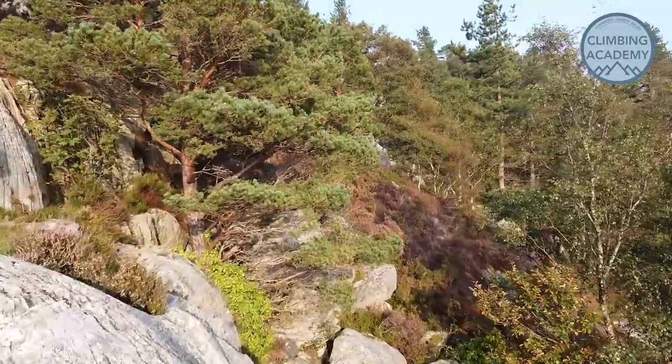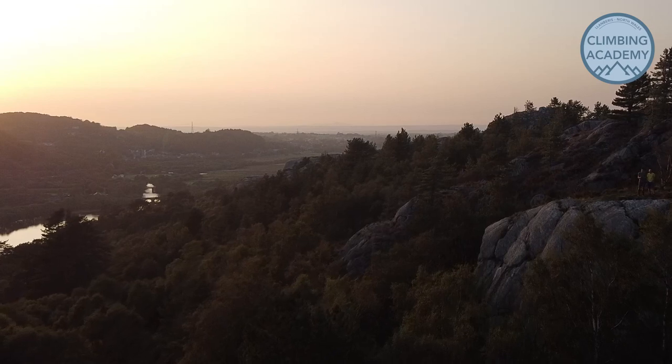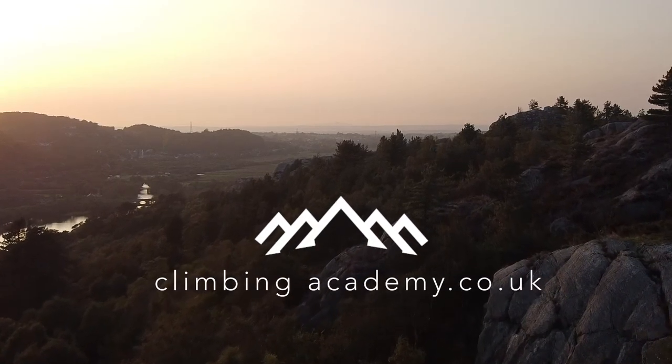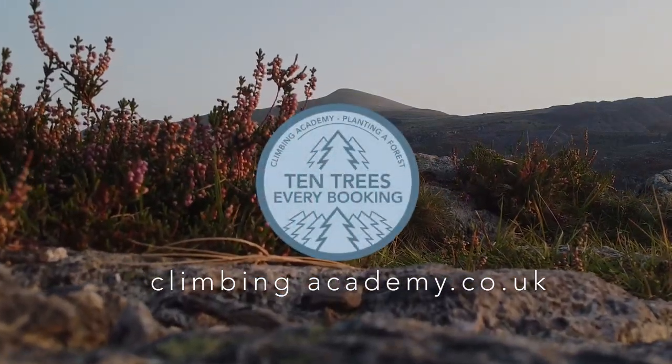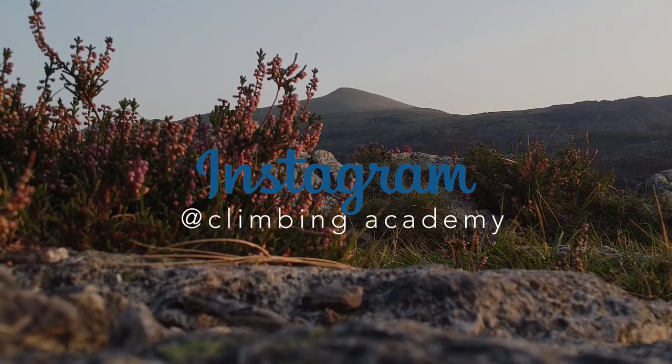So that's pretty much it, hope that was useful. Leave any comments below and subscribe to the channel - we're going to be making a full series of these videos. Find us over on Instagram at Climbing Academy and give us a follow to help us with our tree planting campaign that we're super excited about at the moment. Alright, that's it. Thanks a lot. Bye.